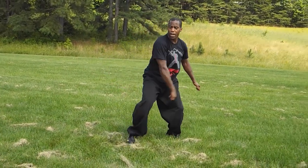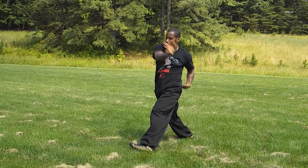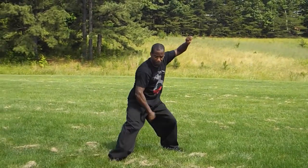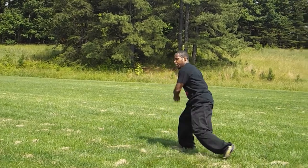One more time slow, going to the right side of the body: one, two, three. Normal speed, one more time: one, two, three.